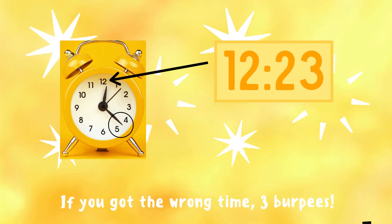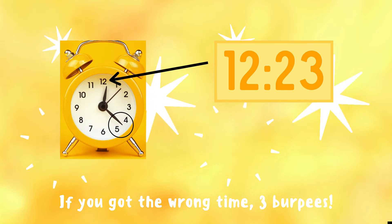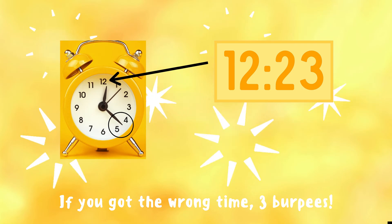It's 12:23! If you got this answer right, great job! If not, you have three burpees to finish the game — ready, go!